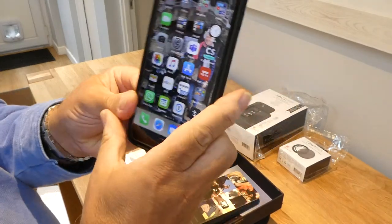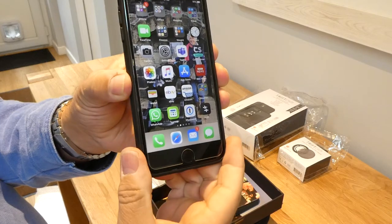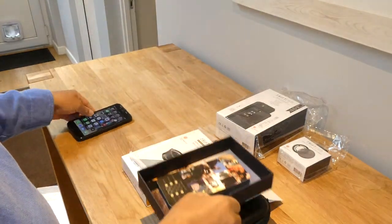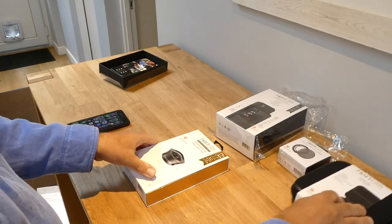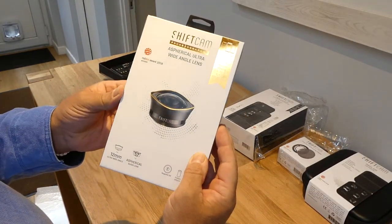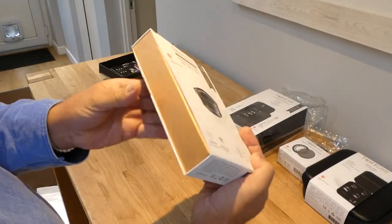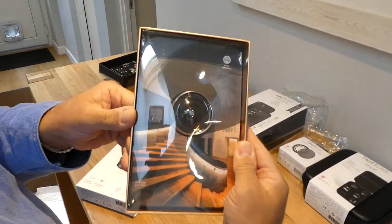It all seems to fit on quite well and that is now set up for my iPhone Plus. Let's get on to the real one — the ShiftCam spherical wide angle lens. As I said, quite a nice rose gold box, and there she is.